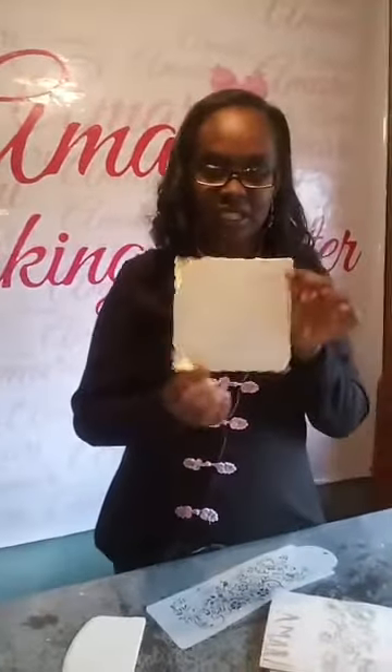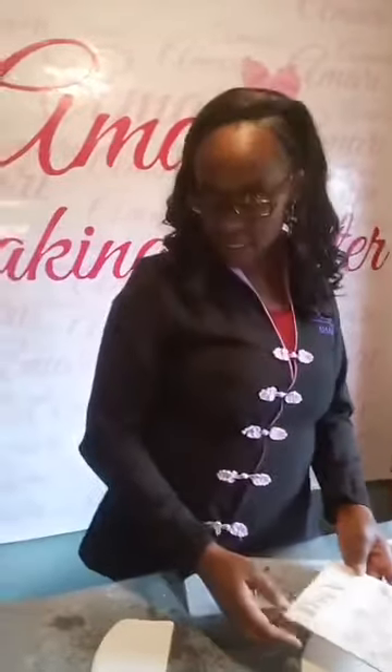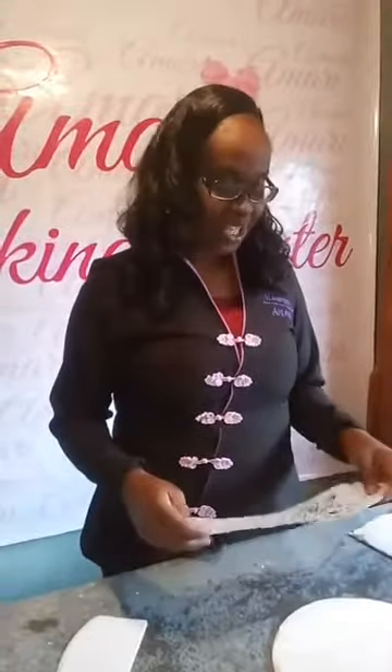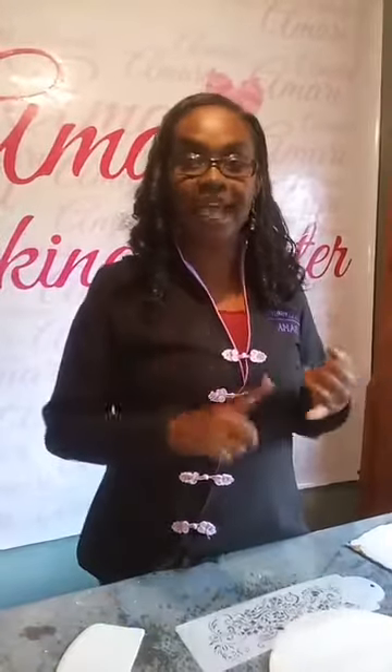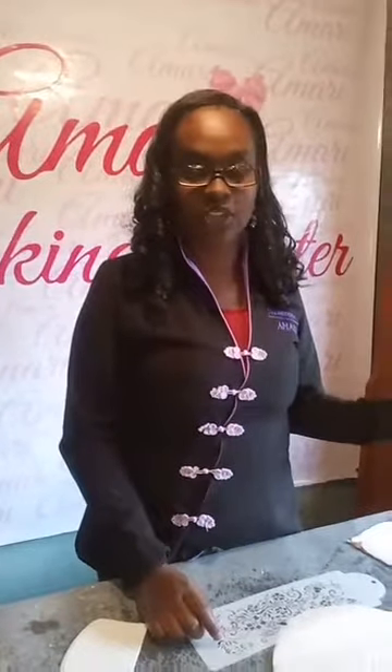I've done just little fondant boards so you can practice on. Really smooth, set buttercream or royal icing that has set works as well. So I'll be using three mediums: royal icing, airbrush, and plain gel color — you can use either of those to do your stencils.